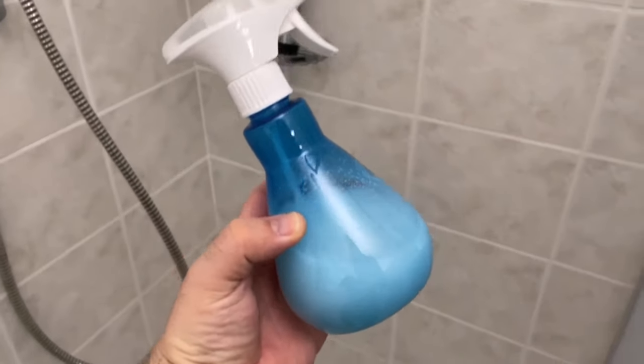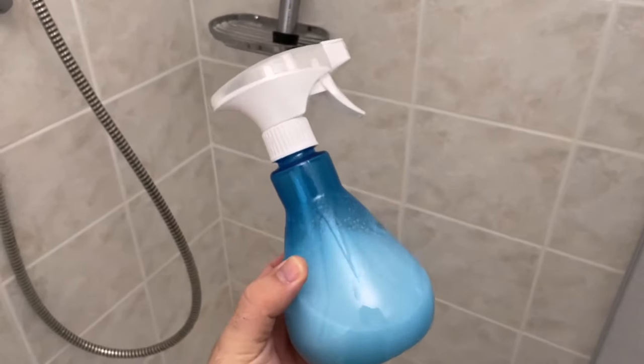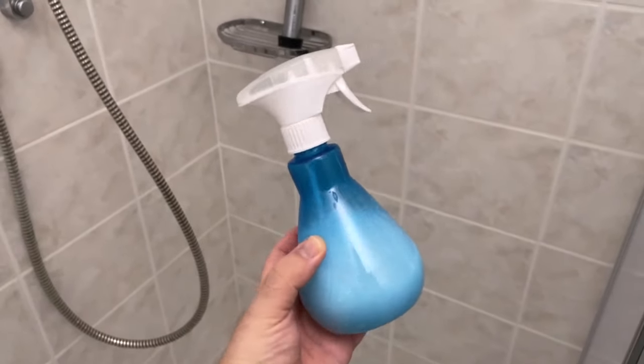If you'd like to know how to get your floor cleaner than ever before, be sure to watch the video I'm linking here. I'd really appreciate it if you click the like button and subscribe to my channel.